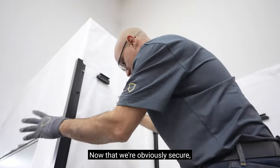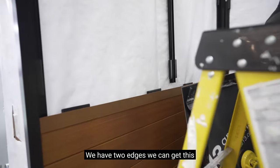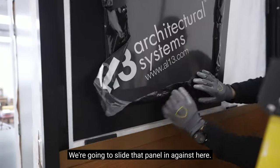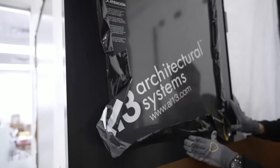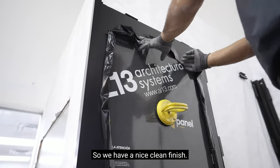Now that we've secured everything, we have our outside corner, we have our cap, and we have two edges — we can get this panel in. So we're going to slide that panel in and against here. Nice — we have a nice clean finish.